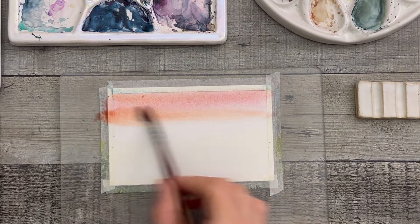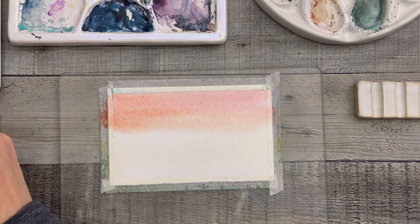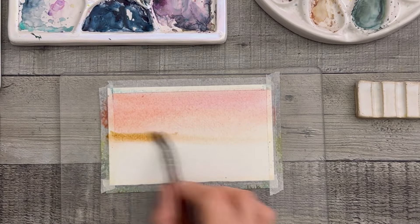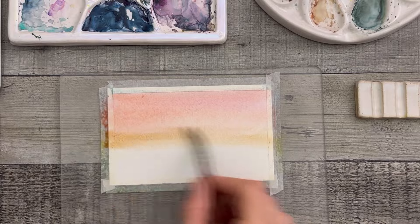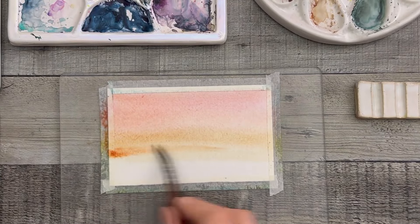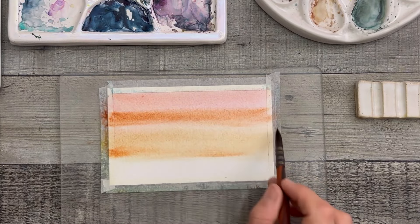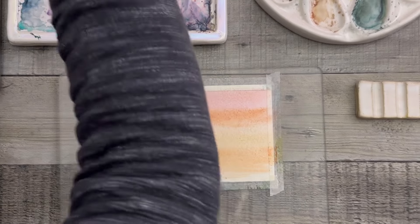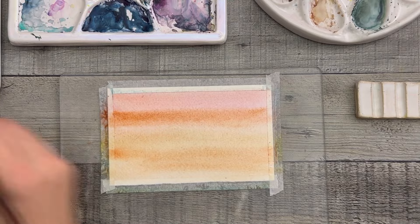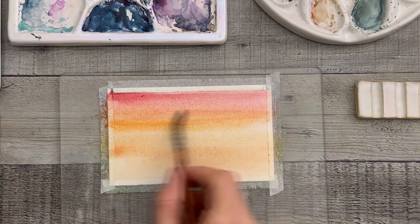I'm taking Masha's handmade paints today and using some reds, oranges, and yellows — kind of a peachy color in there as well — and just playing with these sky colors. You can do whatever you like. You don't have to follow along with this particular one. You could use purples and pinks and blues, or more yellows and oranges with maybe hints of pink. The possibilities are endless. I decided to keep the center a little more yellow, then peachy red at the top and orange.